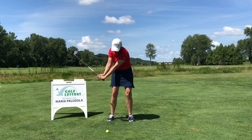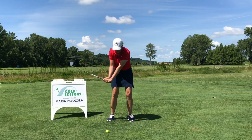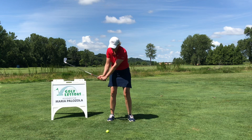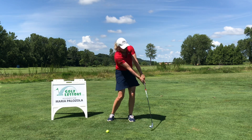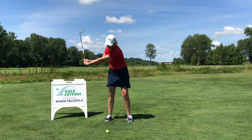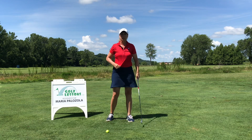We want to keep that rope long. We don't want to pull that rope up or get it short. As you come through the shot, even though your rear arm is bent, that rope should be getting longer — think of extending or throwing that rope out as you come through the ball.